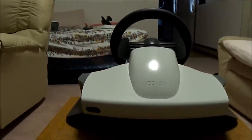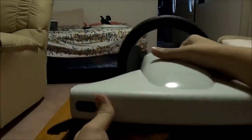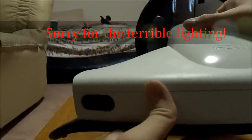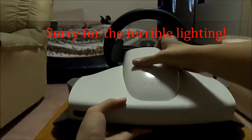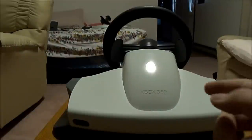On the back you only have two ports. You have your charging port as well as your RJ-11 port. What that RJ-11 port does is connect your pedals with the steering wheel itself, which I will go over soon.